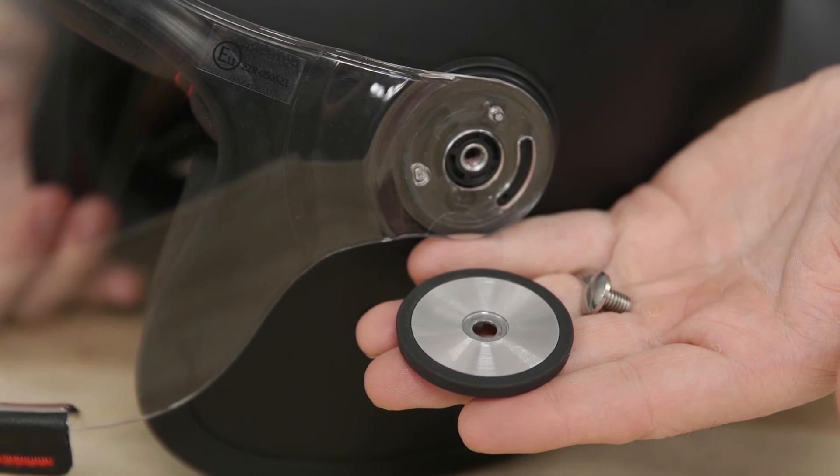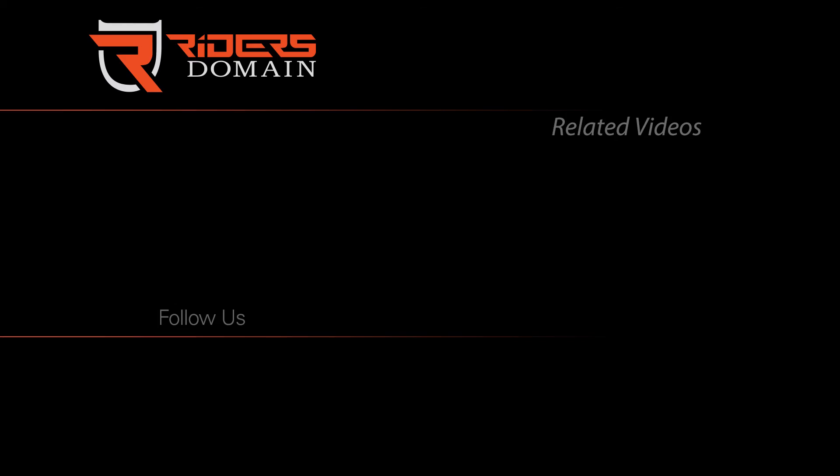Check the description below for a link to the Bell Riot helmet, and be sure to follow Riders Domain for more products, spotlights, and motorcycle reviews.